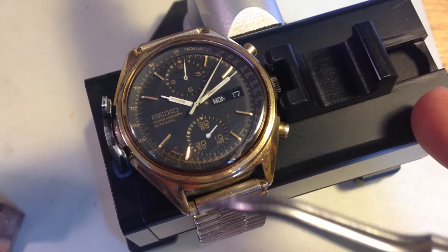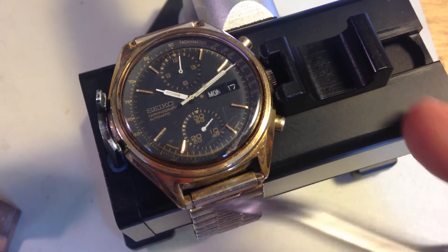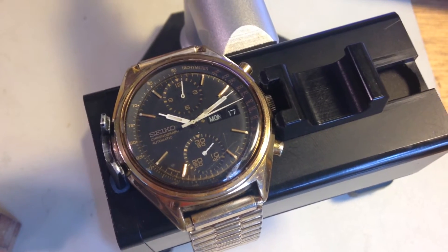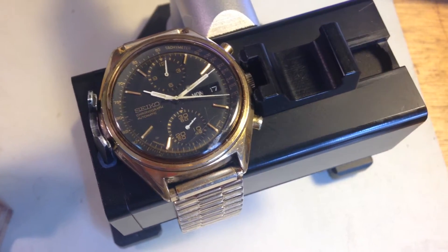Cosmetically, the watch is okay. These plated cases tend to wear like crazy, and yours is certainly worn on the edges. But when they're cleaned, you'll be amazed how much better things look — even with the wear.